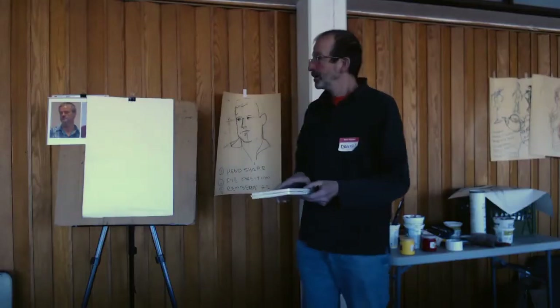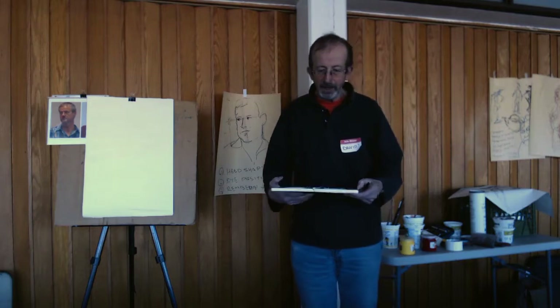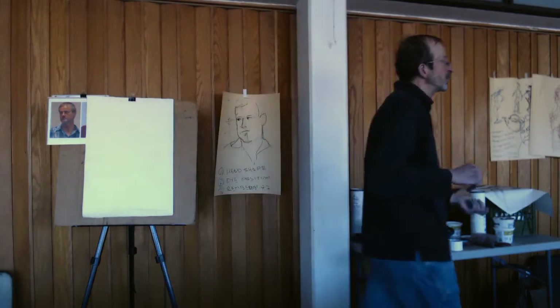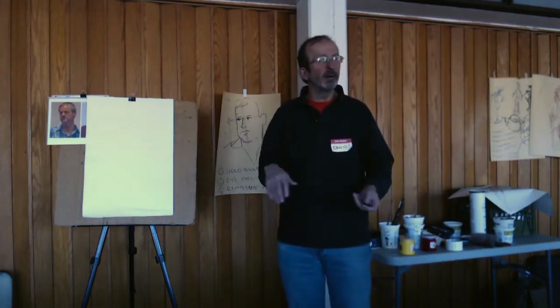Hi, I'm David Kern. I'm a painter and I'd like to welcome you to this video. I'll have a go at kind of the way I normally start a watercolor portrait, and perhaps I'll talk just a little bit about how that relates to other mediums as well.